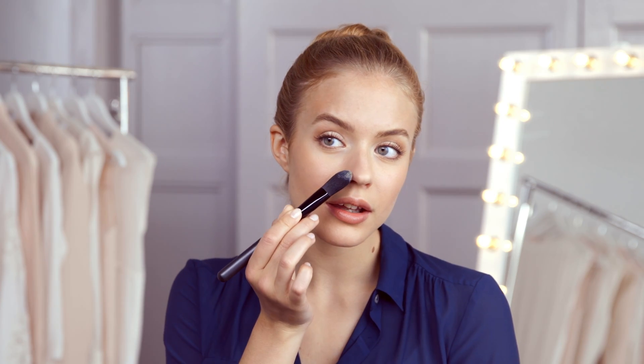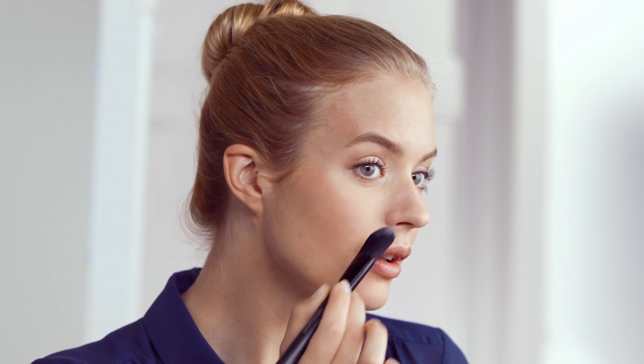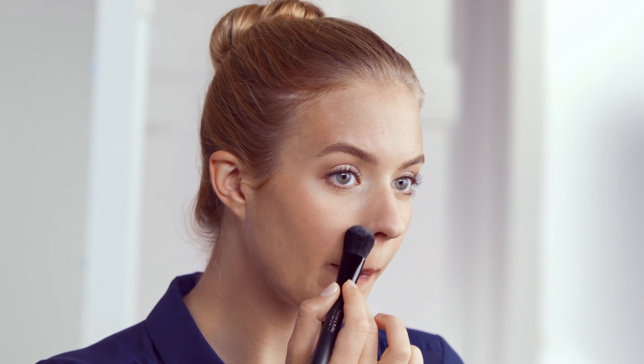Next add another layer of concealer. Making a double layer provides maximum coverage that lasts a long time. Finally, to get the right tone, carefully apply the same foundation you're using on the rest of your face over your pimple, and finish with a sweep of loose powder to get rid of any extra shine.